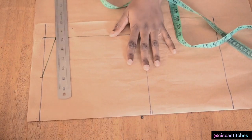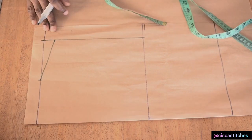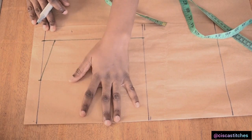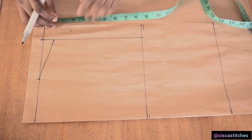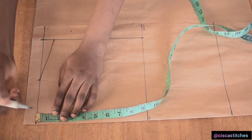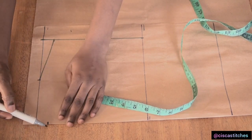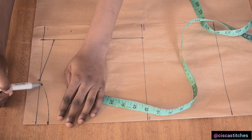We are drafting the back pattern first. Even though I have my pattern paper folded into 2, we are going to be adding a zipper to this pattern. The reason why I have it folded into 2 is because we are still going to use this to draft the front. So after marking my shoulder slope I'm going to come right here and mark my neckline — I'm going with a neck depth of one inch for this back pattern and I'll connect it to my shoulder slope with a curve just like this.